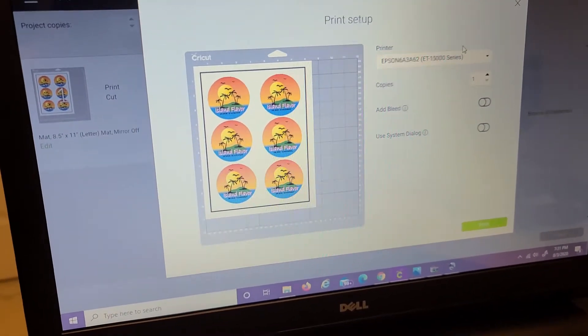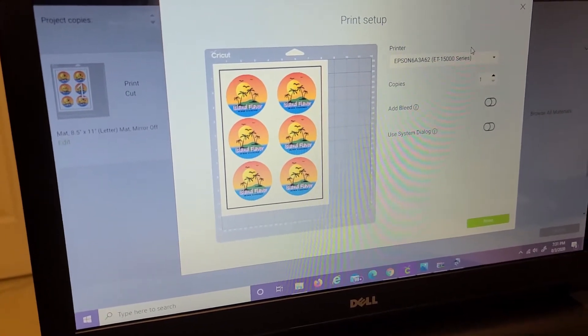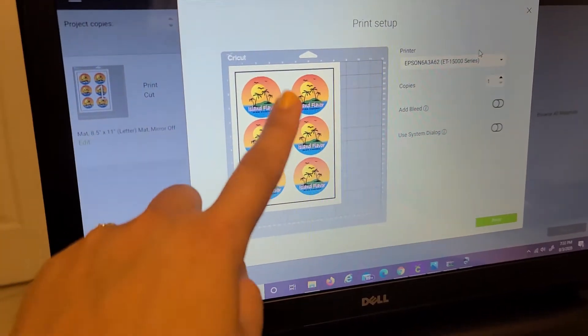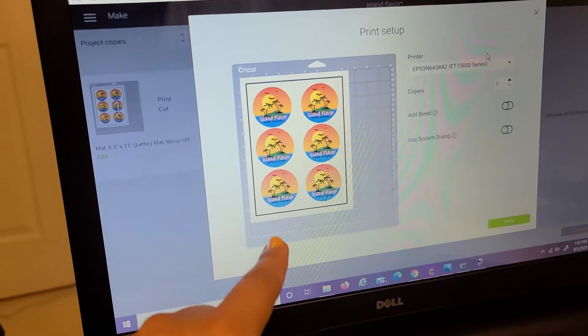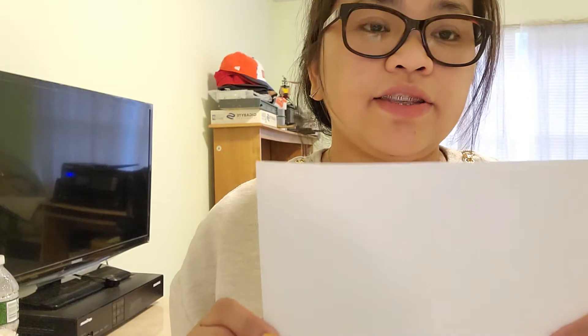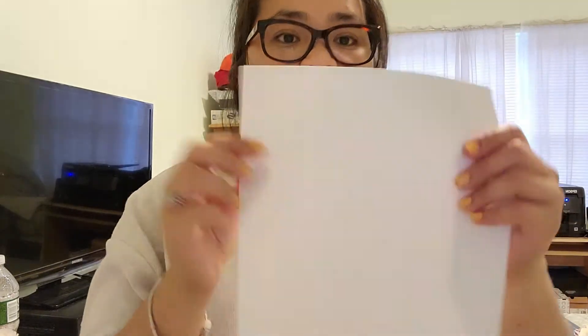I'm going to print using the Easy Subli Sizer paper. This is not a regular ink — it's a sublimation ink. The paper is called the Sizer Easy Sublimation HTV, or heat transfer vinyl.